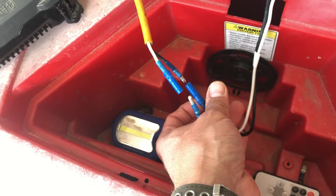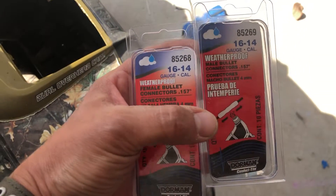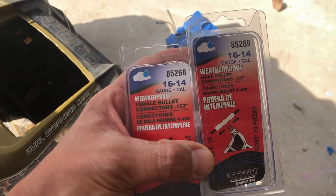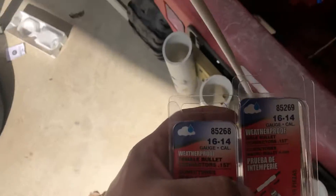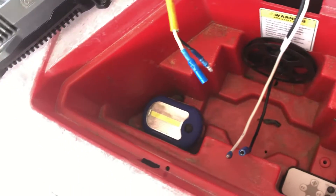The connectors I use are 16 gauge waterproof male and female bullet connectors. You can find those at the local auto parts store. Crimp them together, heat shrink them — they work great.